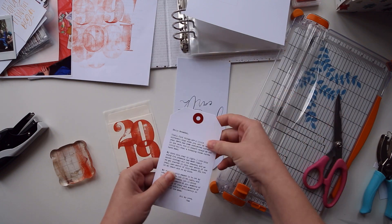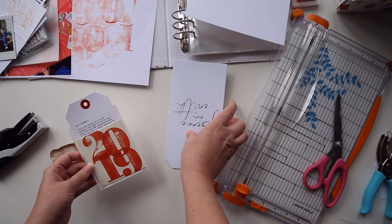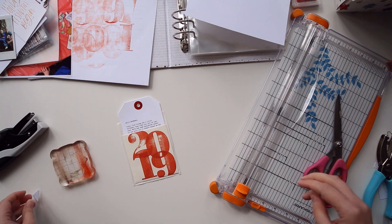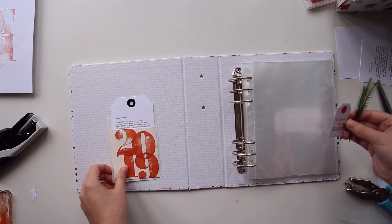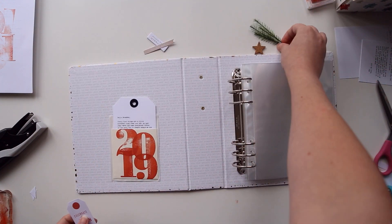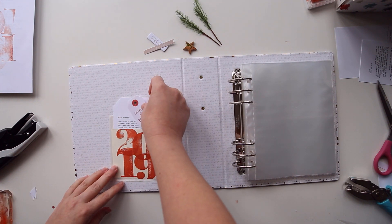Something that includes my intentions for the project, intentions for the holiday season, or my reason why — what I'm hoping to achieve by capturing these memories. So that's the journaling that went onto the tag, and I can read it for you so that you know exactly what it says.